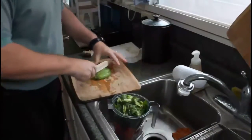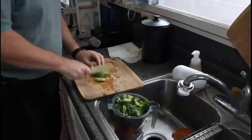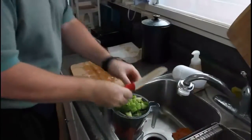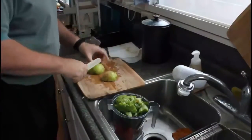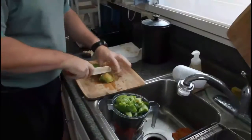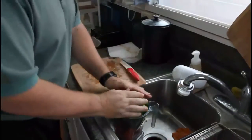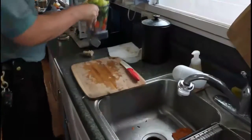Half a chayote — the other half got used in a juice this morning. It's sometimes called a Latin squash, or Mexican squash. A few people have heard it called Filipino squash. And one apple. As you can see, the Vitamix gets pretty full.